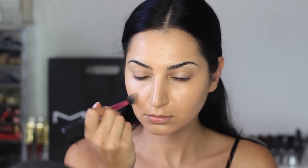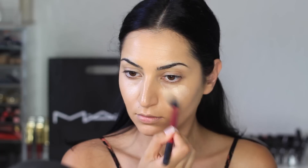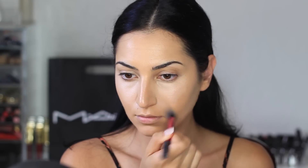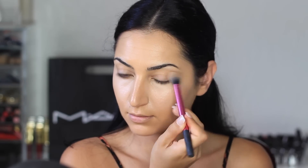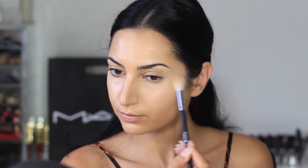The concealer I'm using is the Pro Longwear Concealer from MAC in the shade NW20. To blend that, I'm using my highlighting brush from the Real Techniques Highlight and Contour Collection. I am going to be using mainly MAC products and Makeup Geek products. If you guys want to see the same exact look with drugstore products, please let me know below — you know I love making drugstore tutorials. Now I'm setting my concealer with a translucent powder from Laura Mercier, using my Morphe M510 brush.